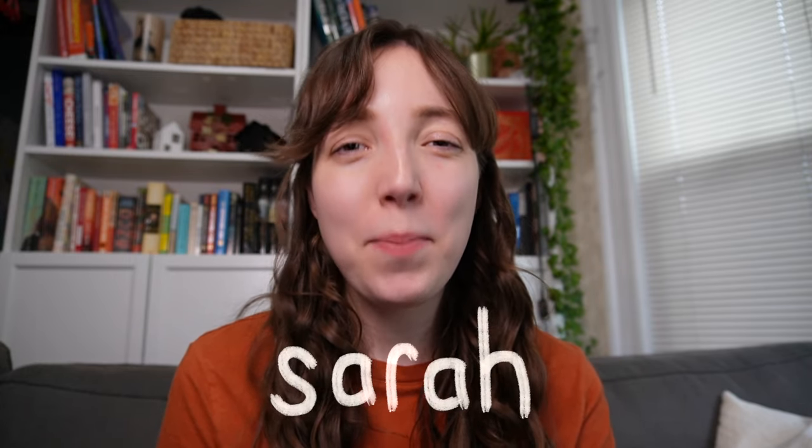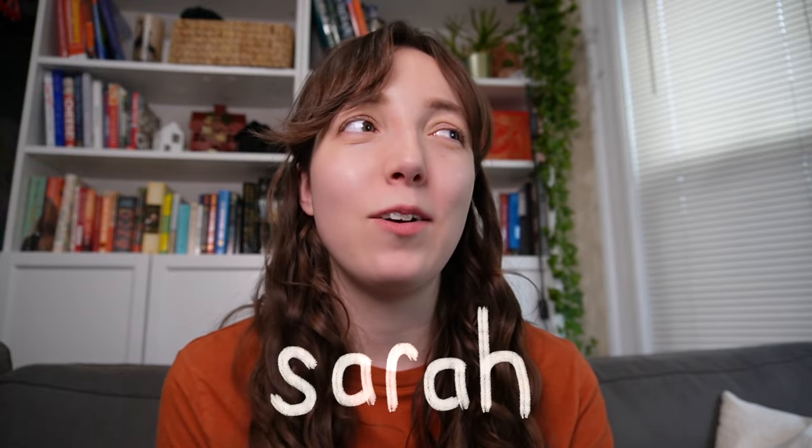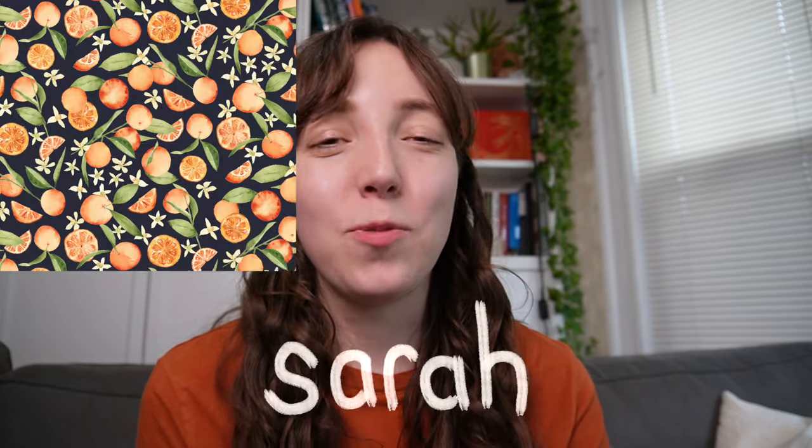Hey everyone, welcome back to my channel. If you're new here, my name is Sarah and I'm the owner of Pepo Studios. I create hand-painted watercolor and gouache artwork that I often turn into repeating patterns for surface pattern designs. I recently gotten a bunch of new art supplies both for Christmas and things I've gotten for myself, so I thought it'd be fun to do an art supply haul video before I go crazy and lose them all over my apartment.